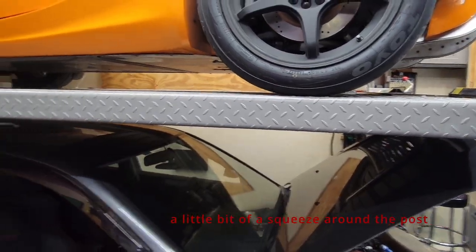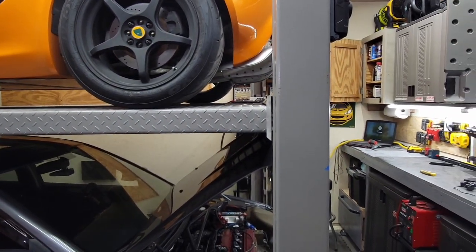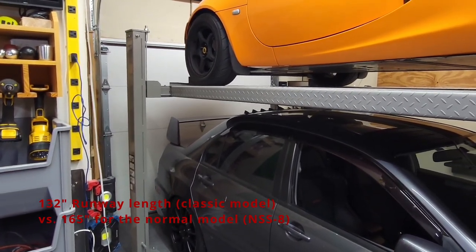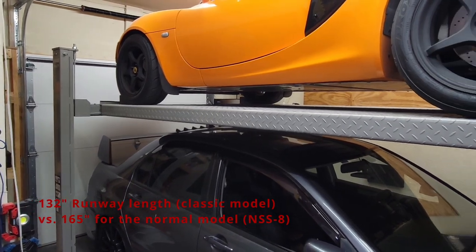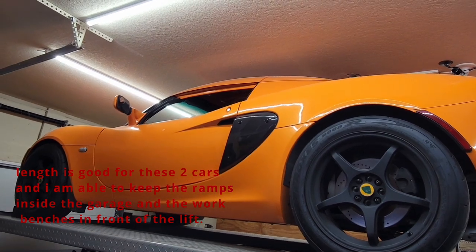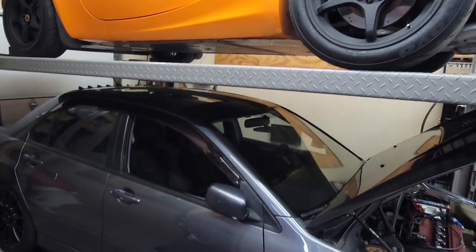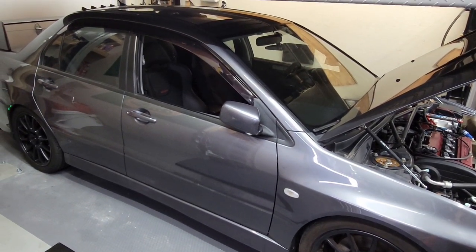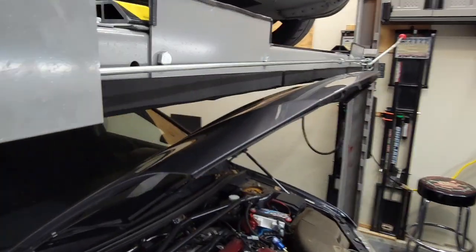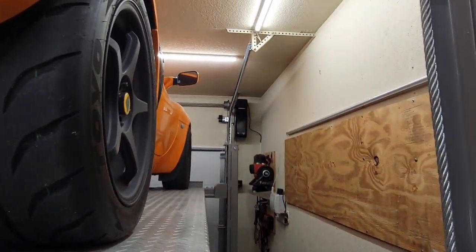This lift is a Triumph Classic, which is the shorter-length version of the four-post lift. The capacity is eight thousand pounds, so I'm able to get the Lotus Elise on top and the Lancer Evolution on the bottom.